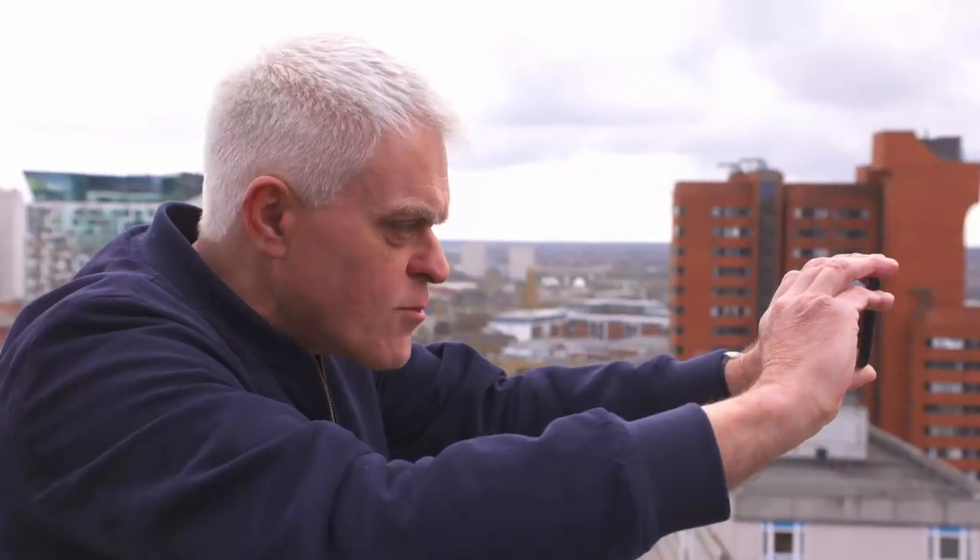But when you get to 100 times zoom, it can be tricky identifying distant objects. I can see quite a few bottles lined up — what are they? It's beer rather than wine, I can tell that. The pictures do look a bit fuzzy — in fact, very fuzzy.